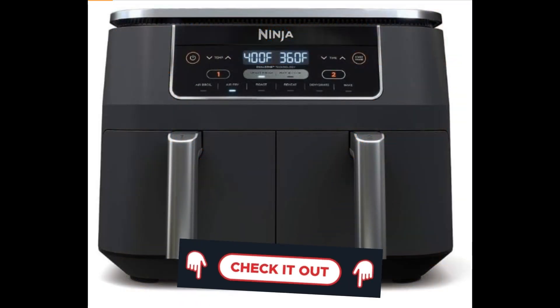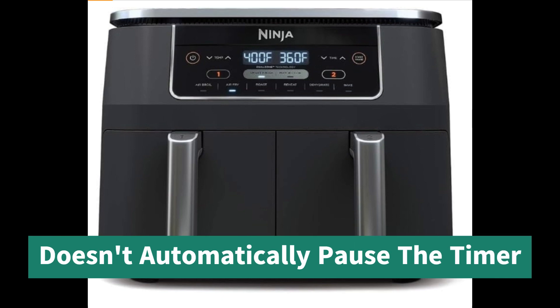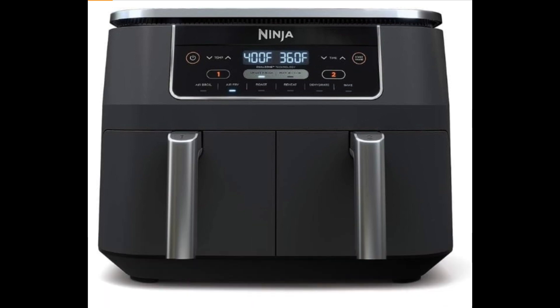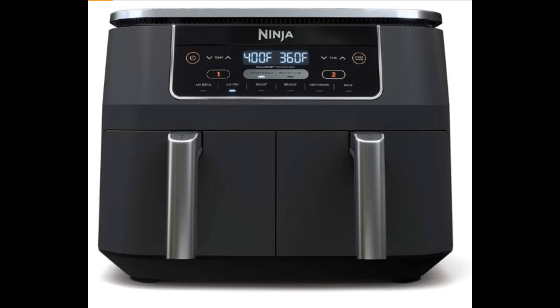Let's discuss a few aspects you might want to consider with this air fryer. While it's a culinary powerhouse, it doesn't automatically pause the timer when you open the drawer to check on your creations. Some users find it a bit bulky, so make sure you have ample counter space. Keep in mind that it's not your go-to appliance for cooking larger items like roasts or whole chickens. Additionally, it lacks a preheat feature, which might slightly extend your cooking time. And there's no built-in shake reminder, so be sure to set your own timer for that perfect crisp.